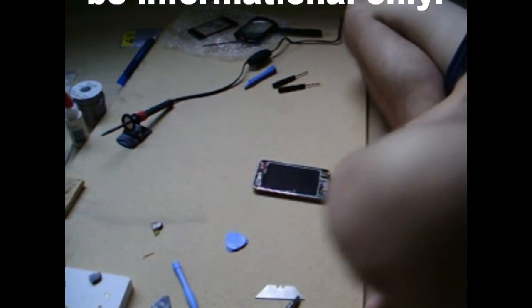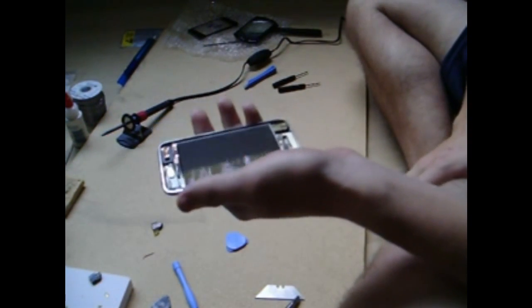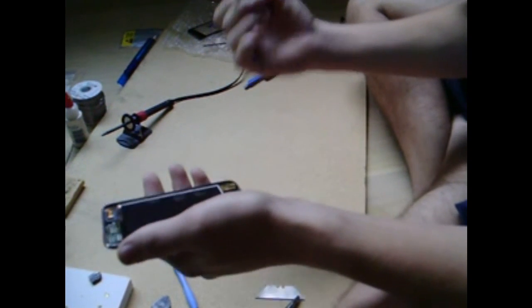Hey YouTube, Orvis8 here. Today I'm going to be doing a repair video for the iPod Touch. This is the iPod Touch 2nd generation. My audio jack went out, which I know is a common problem with a lot of iPods.